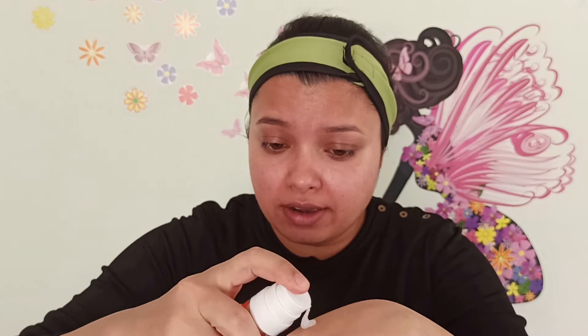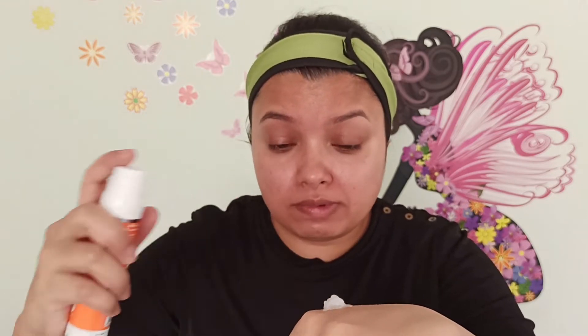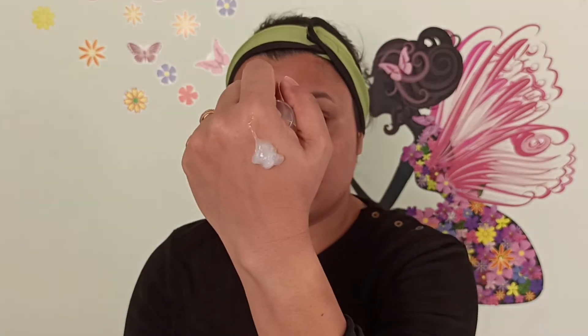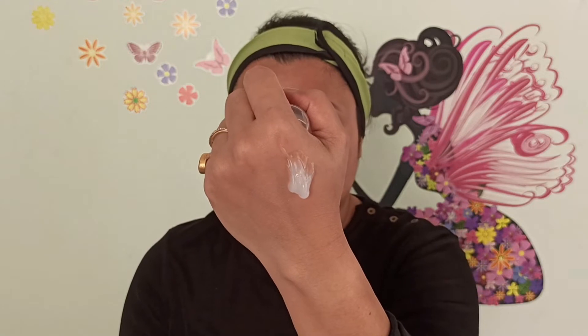I've already shown you the consistency. I'm taking an adequate amount because you need to be very generous while applying sunscreen. This much I'll take for my face and neck area. The consistency is not too thick and not too runny.